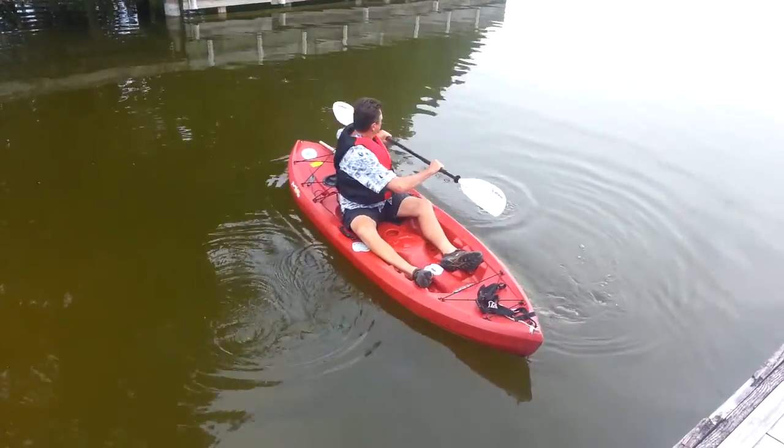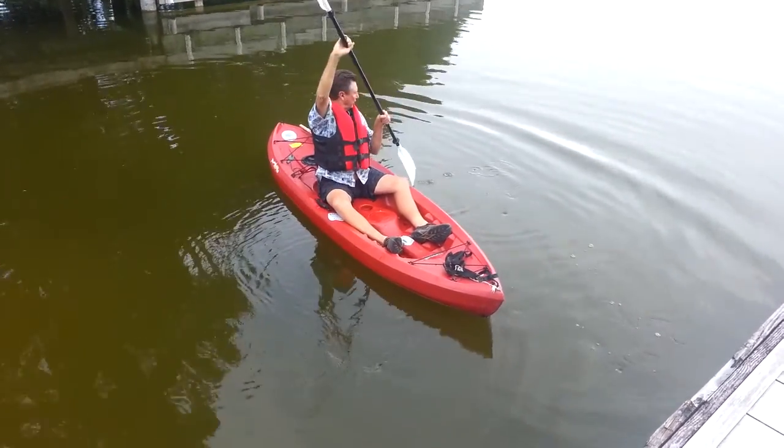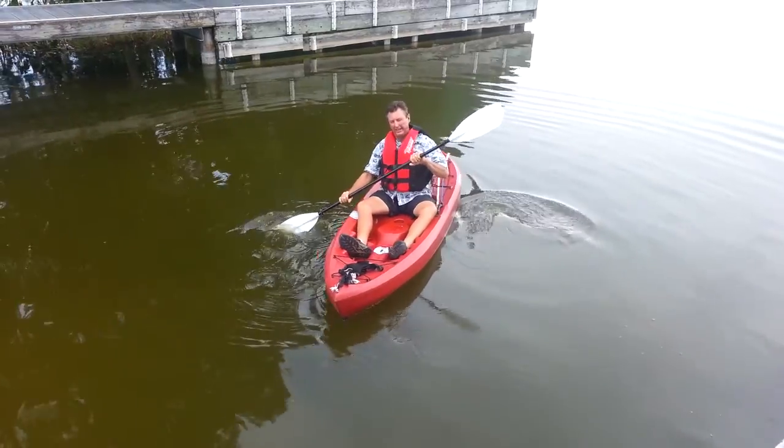And again from the other side — completely rotated, pull, slice the water, pull, slice the water. Now that right there is a wonderful technique. So I would like to see you guys do it right now.